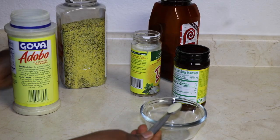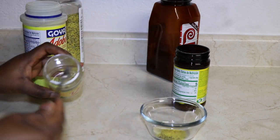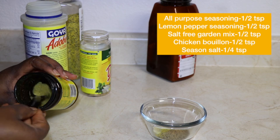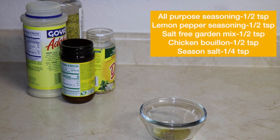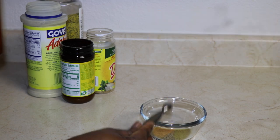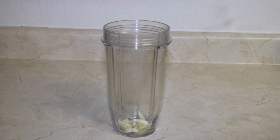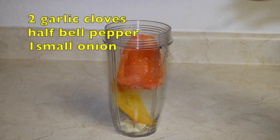Hello everyone, I have a very easy baked fish recipe for you guys today. Right here I'm just showing you all the seasonings that are mixed together for this recipe. This is my go-to recipe for any type of fish or seafood item that I'm cooking — I use it for fried fish or baked fish.